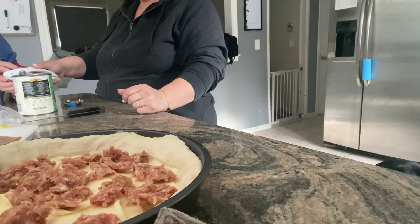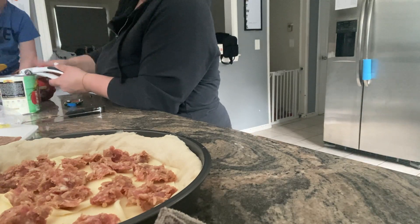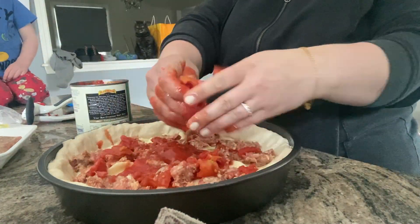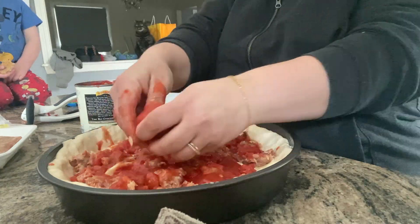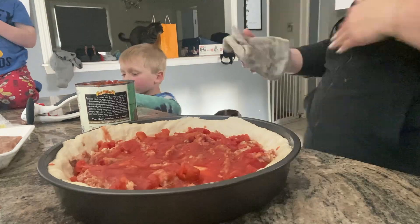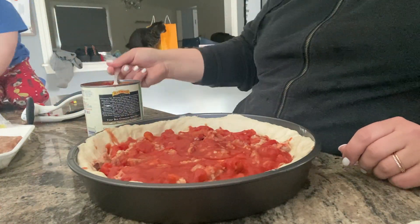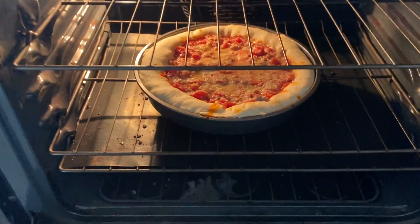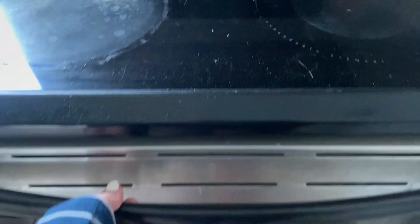Once the sausage was added, I opened up a can of whole peeled tomatoes, and the instructions said to grab a couple handfuls, smush them up in your hands, and then put them in the pan. That's pretty much all I did for the tomatoes. Something I did not get video of is adding the parmesan cheese on top before the oven. I preheated the oven to 450 degrees, and the cook time was anywhere from 25 to 35 minutes — this is in the middle of it cooking. It looked and smelled so good.